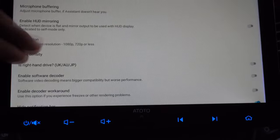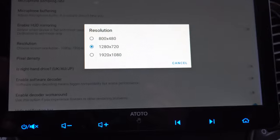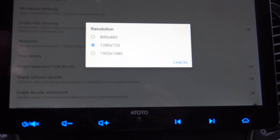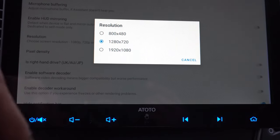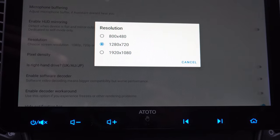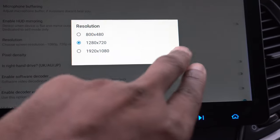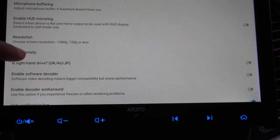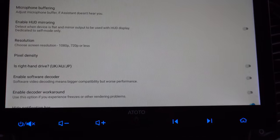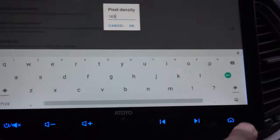This is the resolution — my particular head unit has a 1280x720 resolution, so I keep mine set to that. Sometimes I'll put it on 1920x1080; even though my screen doesn't do that resolution, it seems to make it a little clearer. The pixel density setting is the one I really want to show you — it's the one you'll want to change if you don't like the layout of Android Auto. By default mine is set to 165.